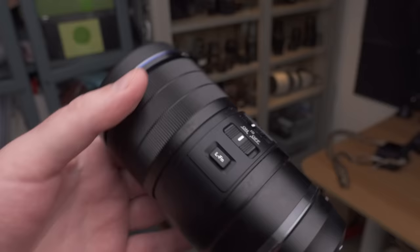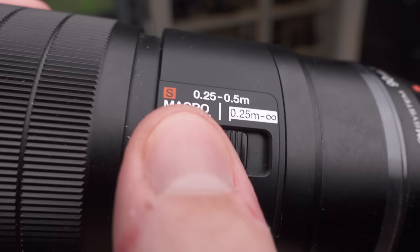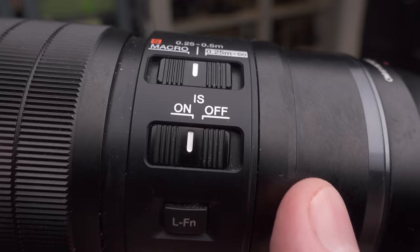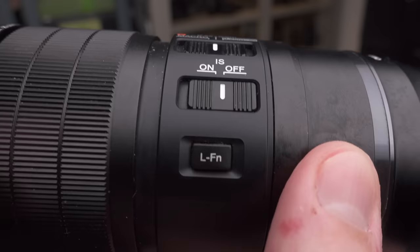Before getting into image quality, let's talk quickly about the externals. You have a focus limiter that you can set to macro, 0.25 to 0.5 meters, or 0.25 to infinity — very useful especially when doing macro; just set it to macro and the autofocus won't hunt as much. Then you have an image stabilization on/off switch, which is great to have, and a custom function button that you can set to anything.